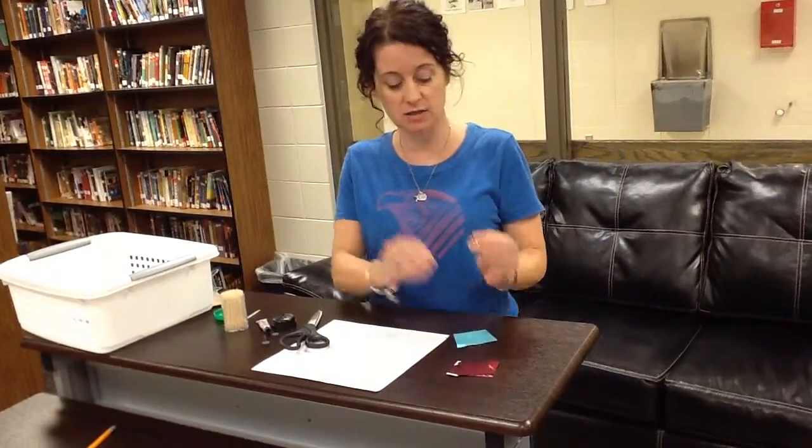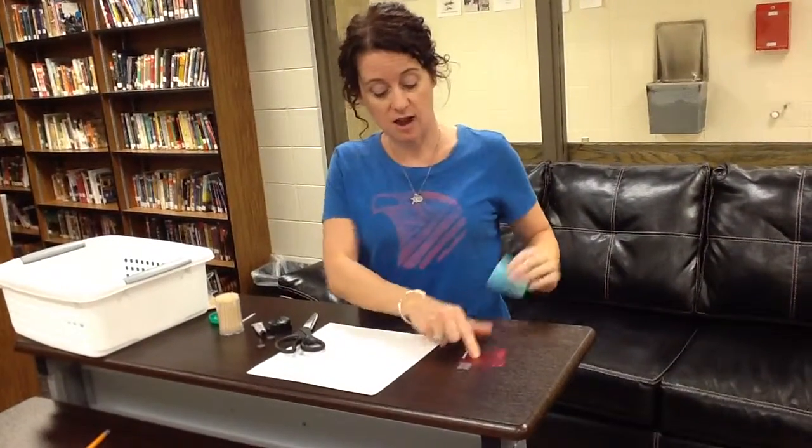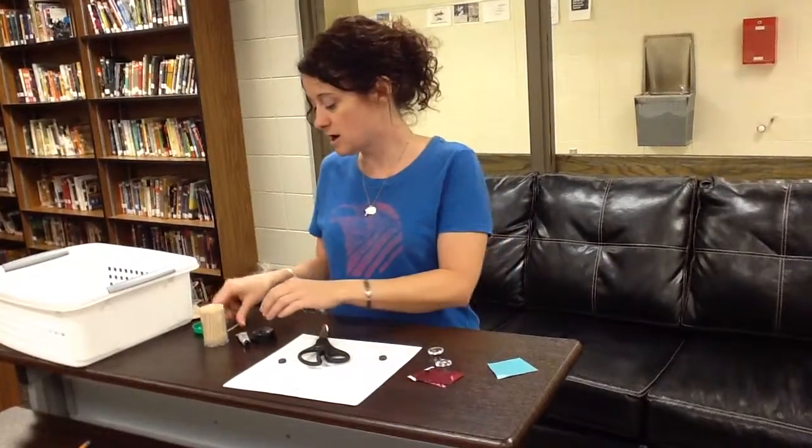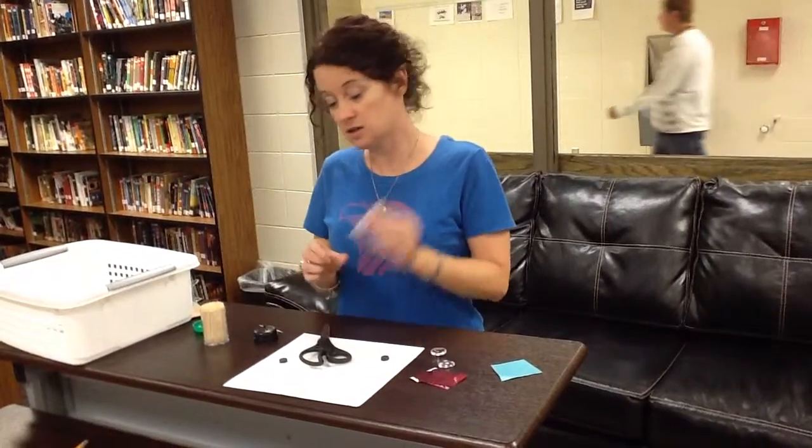Hey guys, really quickly I'm going to show you how to make craft magnets. I've got my little plastic pieces. You will have three pieces of paper for your pattern or your solid color, scissors, two magnets, one toothpick, and some glue. You may need to share glue at your table.